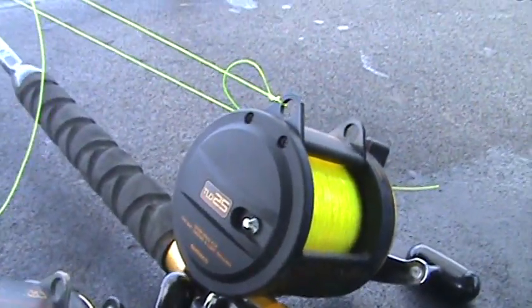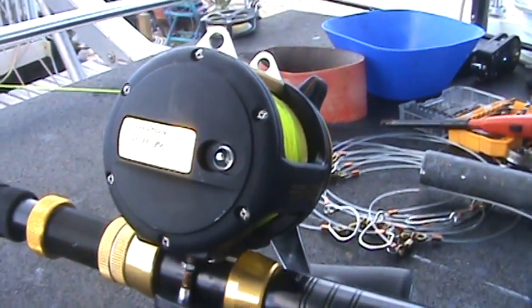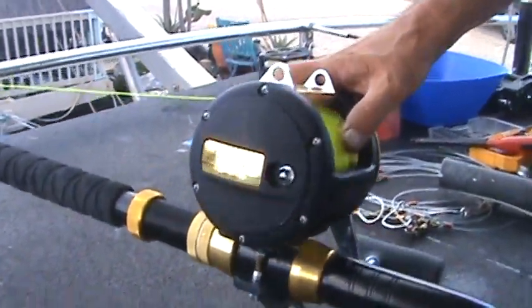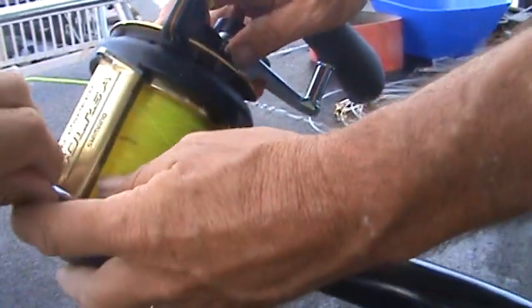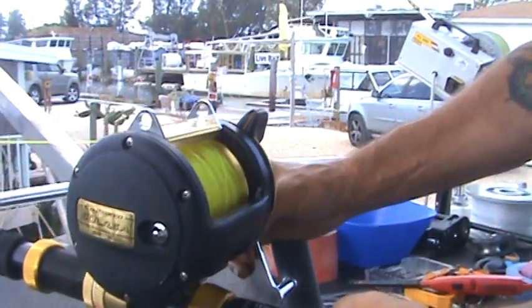That was for the lightweight game fish. When we were catching those 300-pound sharks, this is what we were using — a TLD two-speed 50. It's much larger and has two speeds on the gear. They all have these little hooks so you can hook yourself in if you're afraid you're going to get yanked overboard — either belt hooks or chair hooks that clip down.